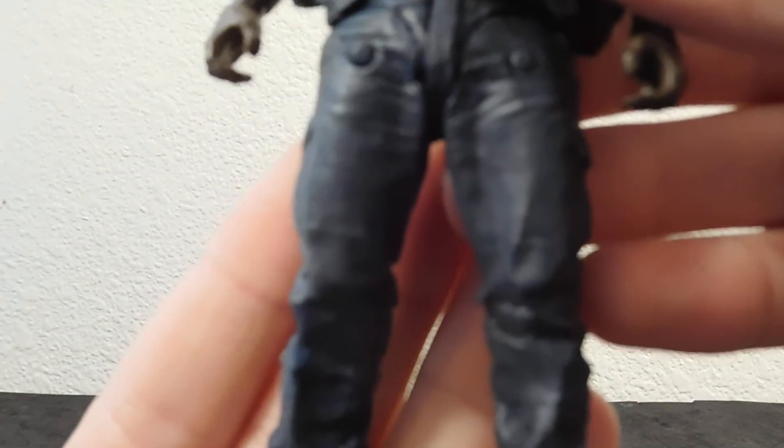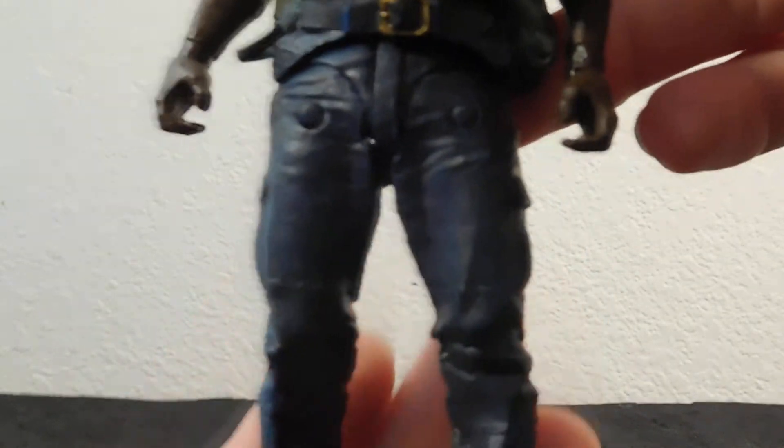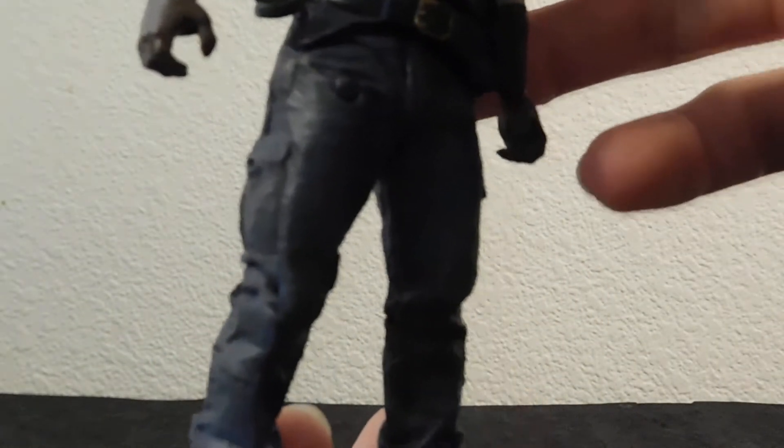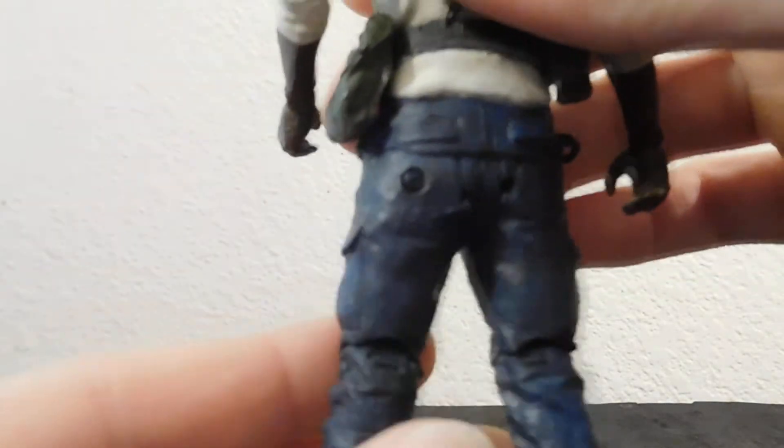So I painted it. Let's take a quick look at the paint before I show off all the articulation. Yeah, I think it's rather nicely painted, if I do say so myself — not to sound like an egomaniac.